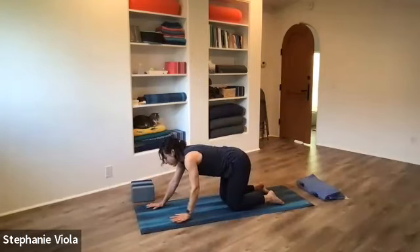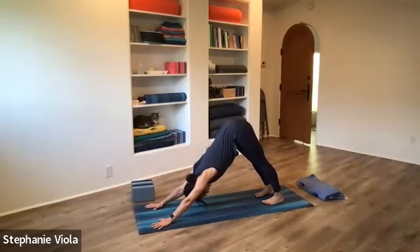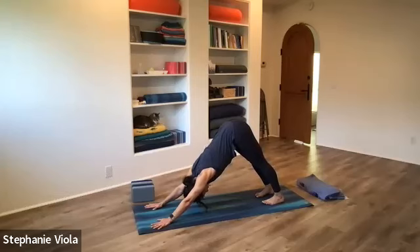Walk the hands forward ahead of the shoulders, tuck the toes, lift the hips up and back — downward facing dog. If you got cramps in the back of the leg during the modified side plank, downward facing dog is a nice way to open up the backs of the legs. Reach the heels down toward the mat and lift the hips up — that strength lengthens the hamstrings, calves, and all the muscles in between. Draw the shoulders toward the hips; your neck has plenty of space. Outer elbows hug in to keep the arms firm and straight.